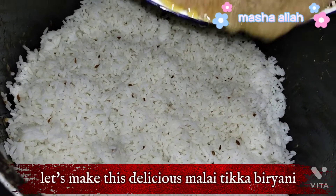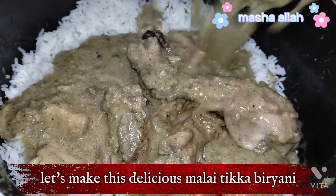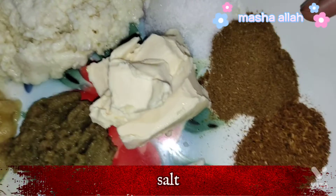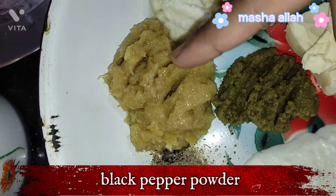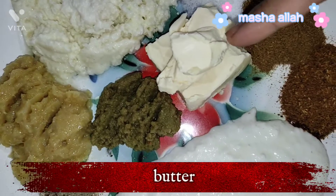Let's make this delicious malai tikka biryani. Ingredients: 1 cup malai, salt, cumin powder, whole spice powder, yogurt, black pepper powder, ginger garlic paste, green chili paste, and butter.